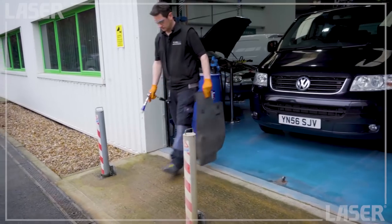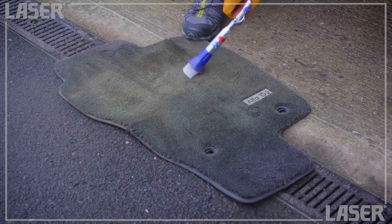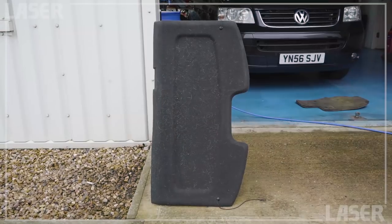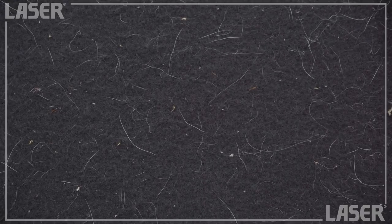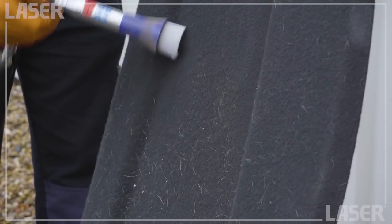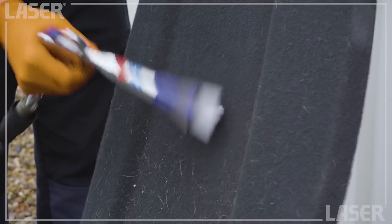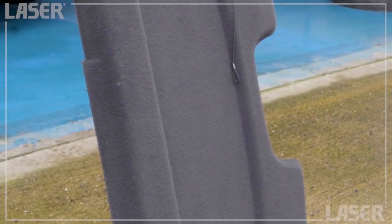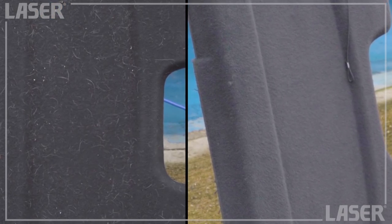For really dirty carpets, the turbo blowgun pulses deep into the base of the pile, lifting and removing years of dirt in place. For pet owners, on non-woven materials such as this parcel shelf, a vacuum cleaner has no chance of lifting dog hairs which are tangled right into the fabric. But the turbo pulse gun removes them instantly — lifting, scrubbing and blowing the parcel shelf clean. You can see the difference right before your eyes.